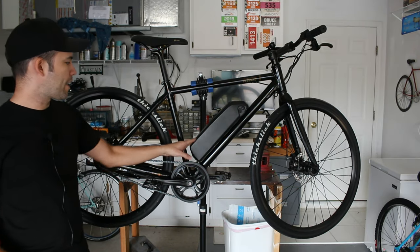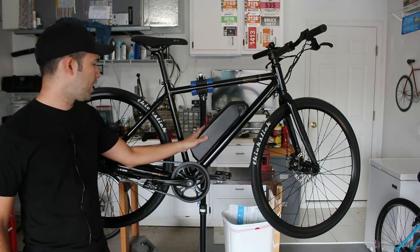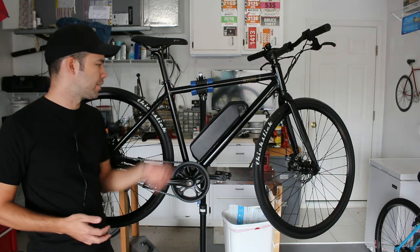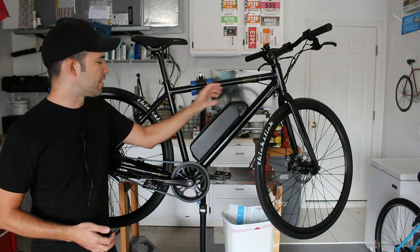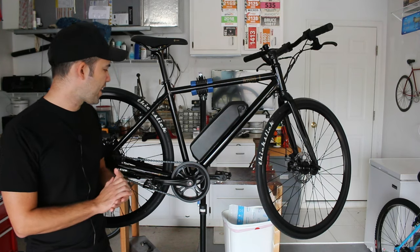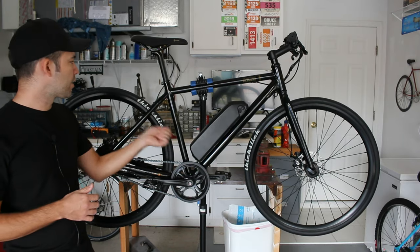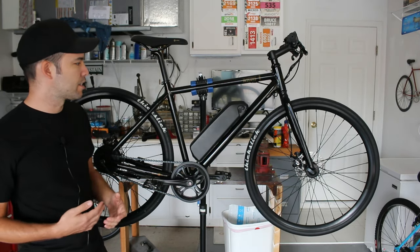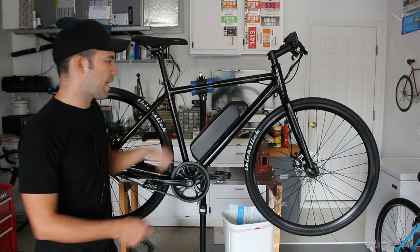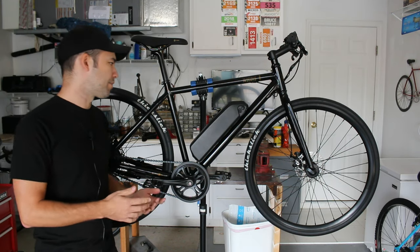The bike does come with a charger that can charge the battery while it's mounted to the bike, or you can remove the battery and charge it wherever you want — like taking it to your office if you park your bike outside. The manual does say you should unplug the charger when not in use, which is a bit tedious — you have to plug the charger into the battery, plug it into the wall, then reverse all those steps when done.